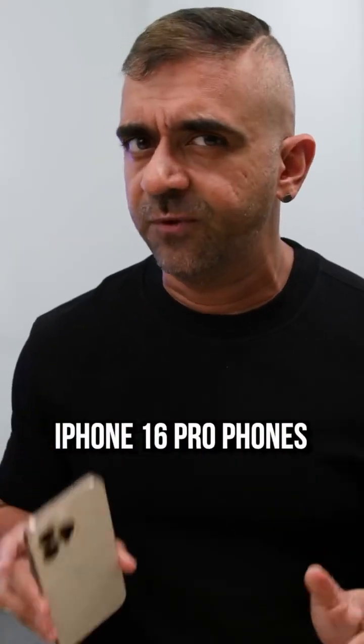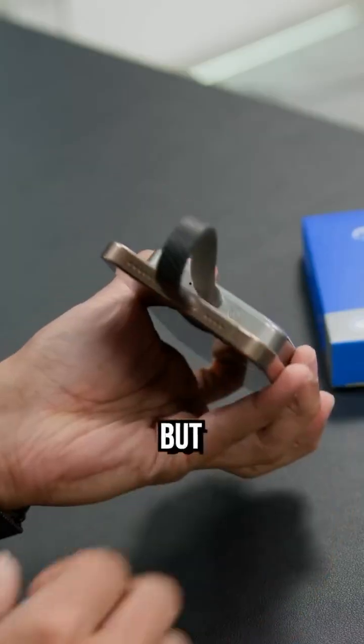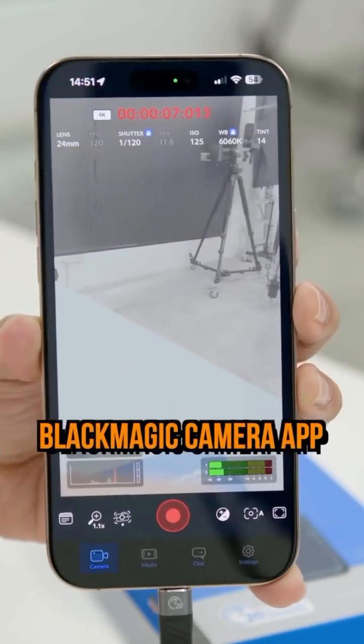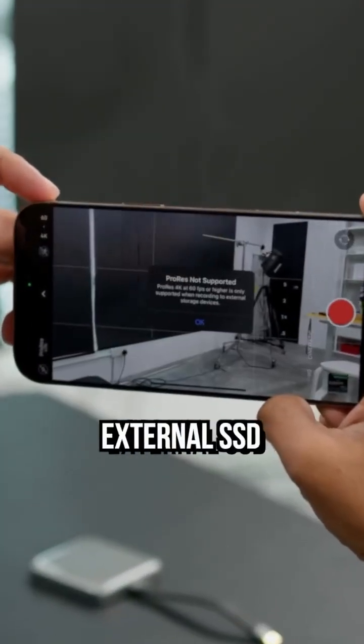While the iPhone 16 Pro phones can shoot up to 4K 120fps on the regular video mode, with this you can unlock ProRes Log 120fps recordings when using it with the free Blackmagic Camera app and the Final Cut Camera tool — something that you can only do with an external SSD.